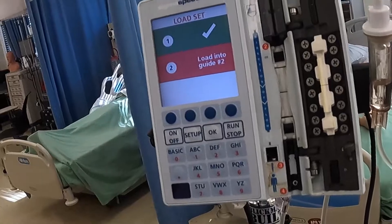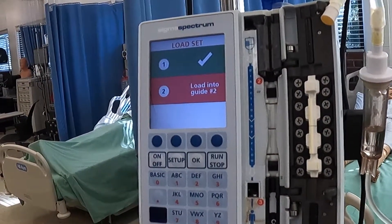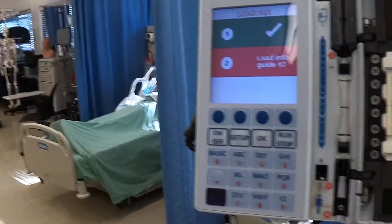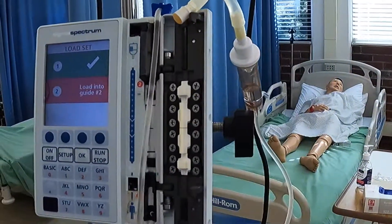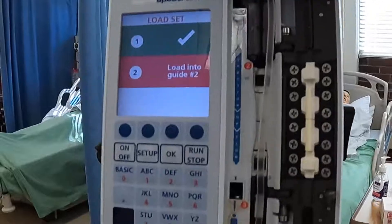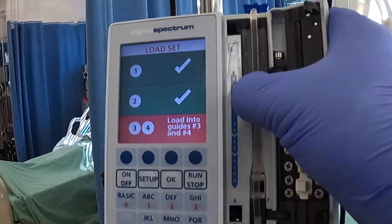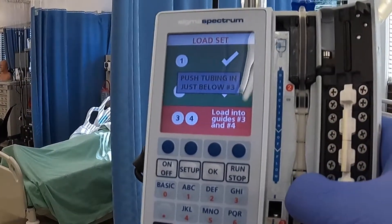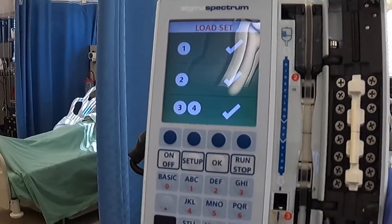As you can see on the screen, it says number one, the load set check, and number two hasn't happened yet. So what you're going to do is take your tubing and fit it right in this little groove. Bring your fingers down, and as you're doing it correctly, it's going to tell you so on the screen. You have to hit all the points — three and four.